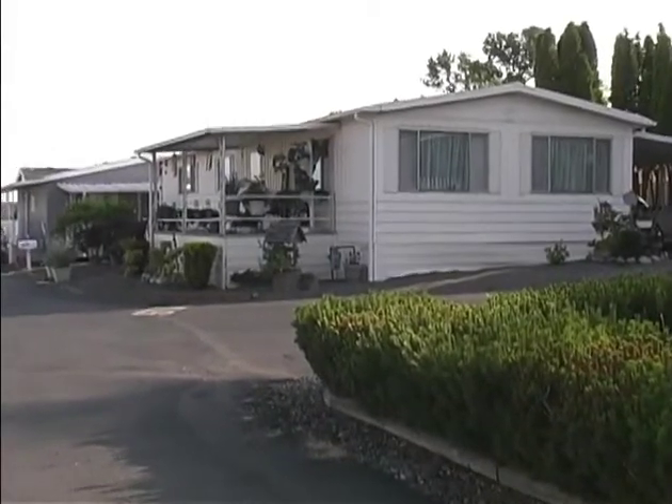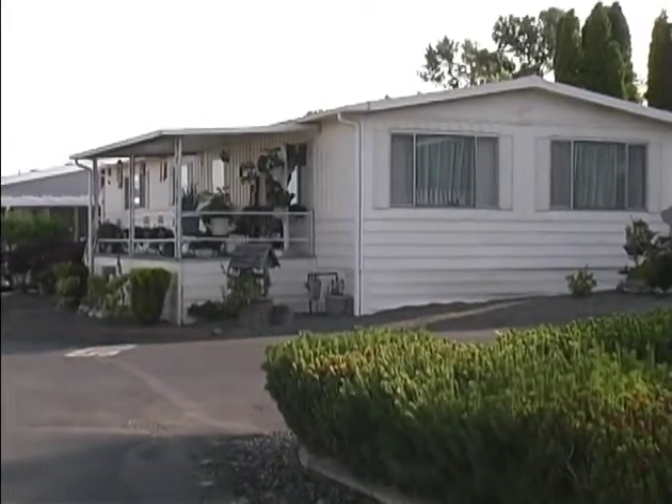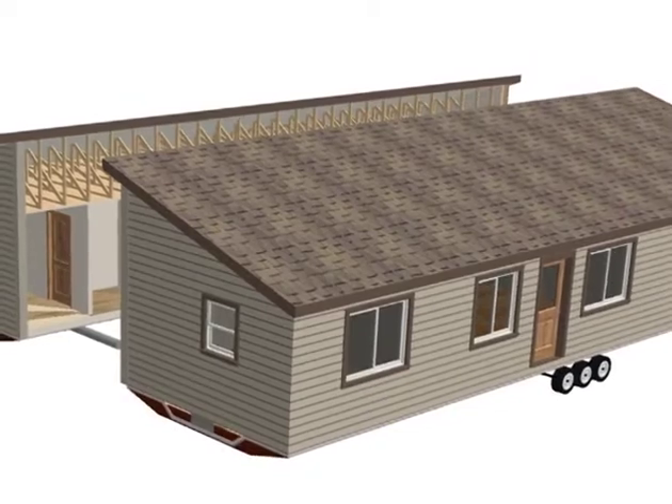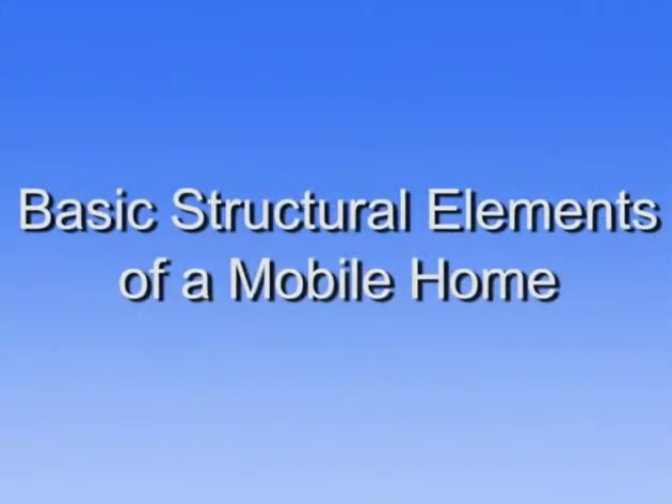This lesson examines the basic construction of a double-wide mobile home, focusing on the envelope and HVAC features that will be at the center of your weatherization work. My name is Chris Clay with the Building Performance Center. I'm the technical coordinator, and I'm here today to show you some of the similarities and differences between a mobile home and a stick-built home.